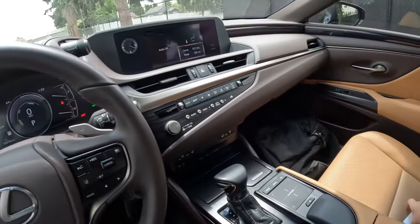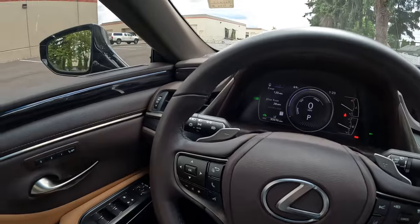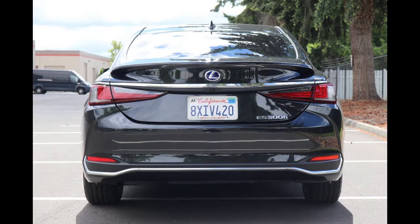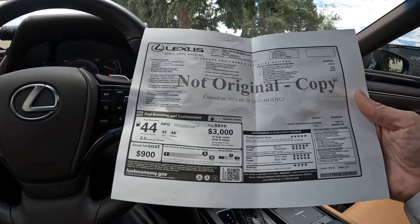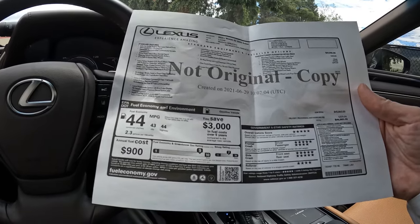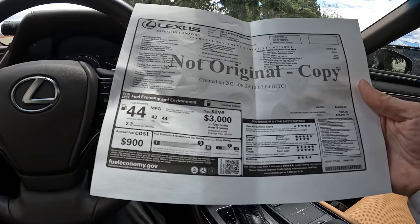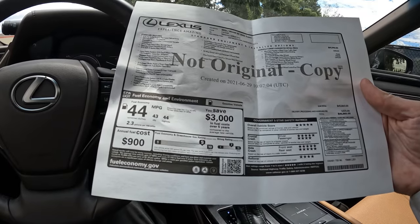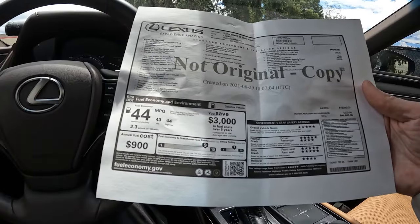We have the original build sheet on this one. Obviously you have a lot of standard equipment on the ES300H, but this has a few optional odds and ends. The original MSRP was $46,885. It has a blind spot monitor with rear cross-traffic alert — that was $1,065. It has a wireless charger for $75. It has these beautiful 18-inch 10-spoke alloy wheels, which was $770.